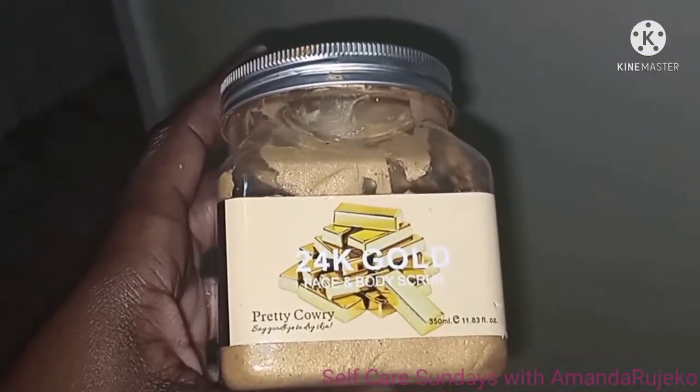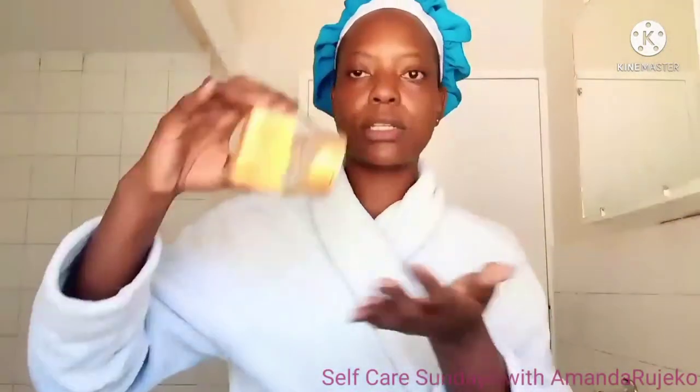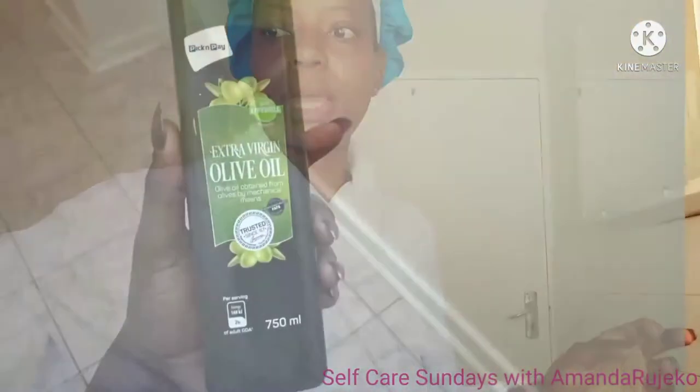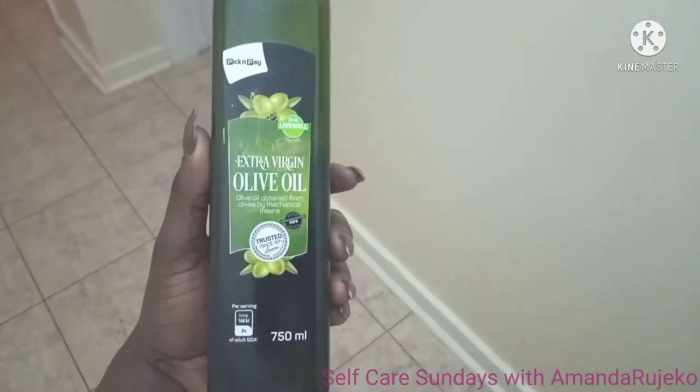I'm going to be using the 34 Karat Gold face and body scrub — it's essentially a body scrub. It says you can use it for your face, but I use it for my hands and body. It's got a runny type of texture with granules, which is the most important part. You need something granular and something oily, and that's where the extra virgin olive oil comes in. I'm going to use the olive oil to scrub my hands and also to moisturize them when I'm done. I'm going to take about this much and disperse the product all over my hands, then start massaging my left hand using my right hand in gentle circular motions.